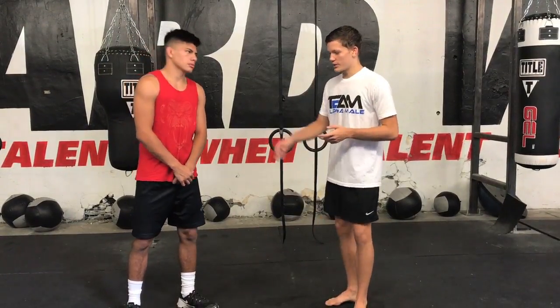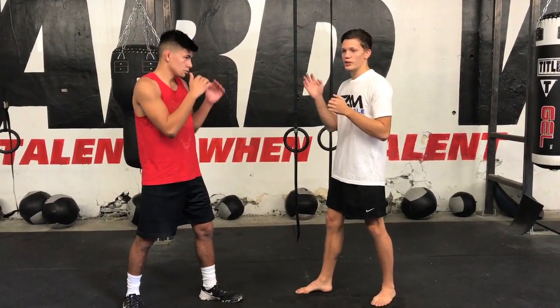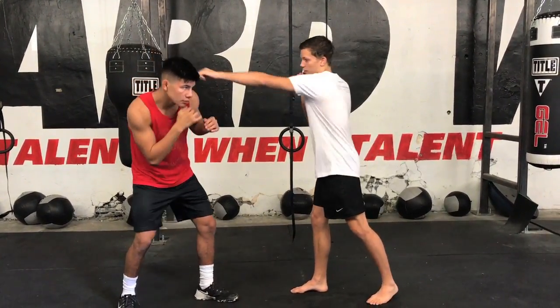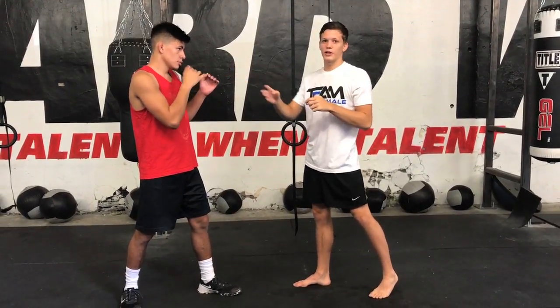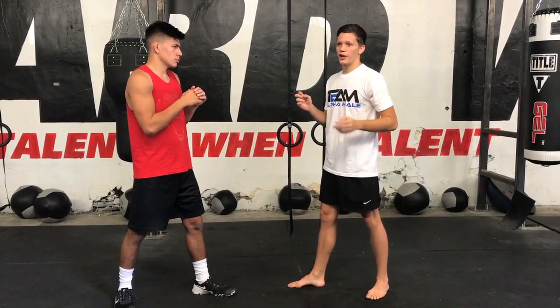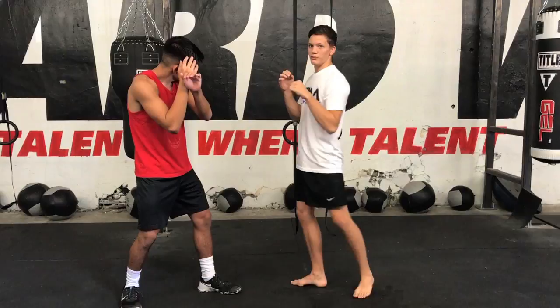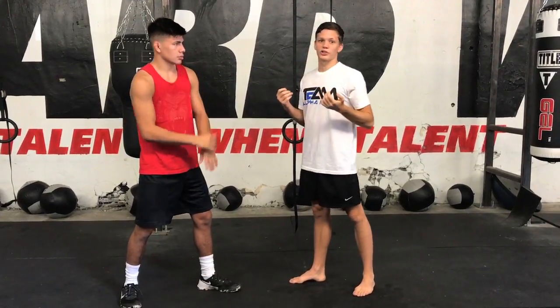In an opposite stance engagement, the southpaw double threat is the cross and the left kick. If you defend one, it creates an opening for the other. If I throw my cross, Budo can parry it or he can slip it — if he slips or parries, the other side of his face is open for my kick. Same idea: if I throw the kick and he blocks it, his hands are out of the way of my punch, the path is clear for either strike.